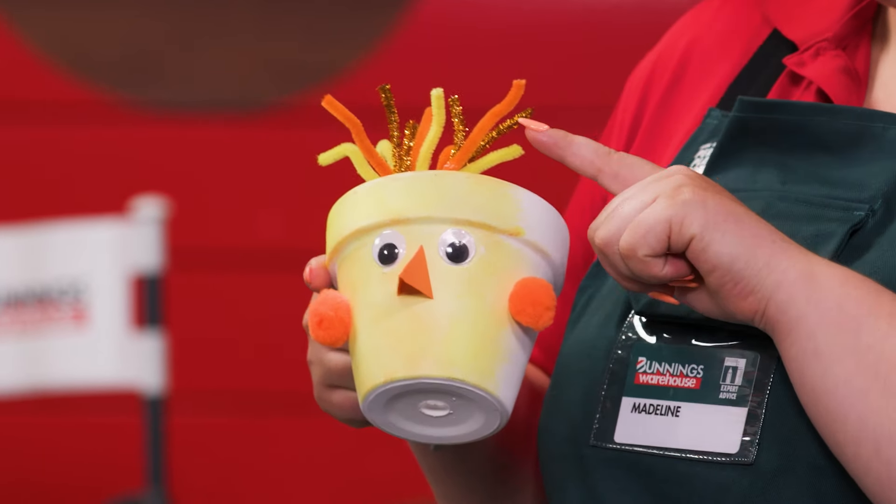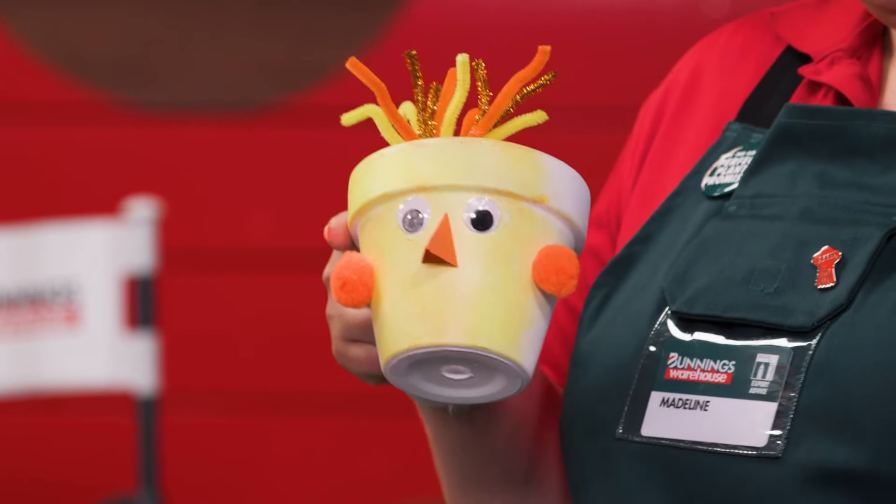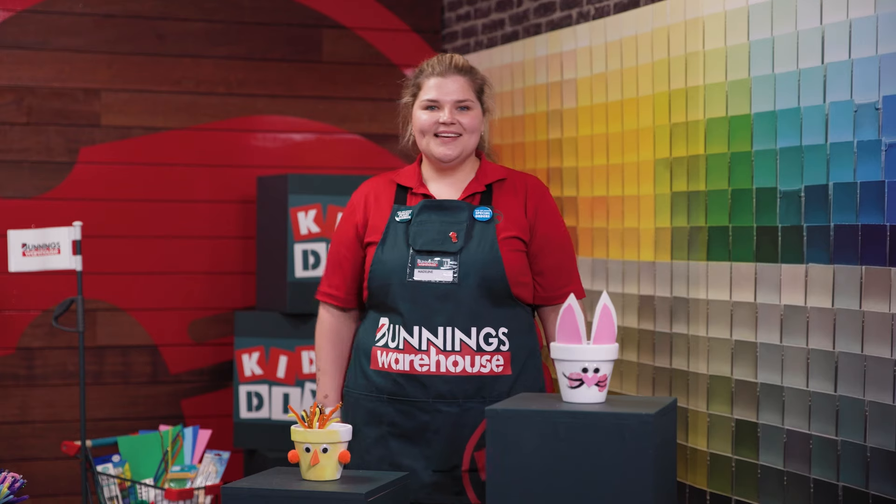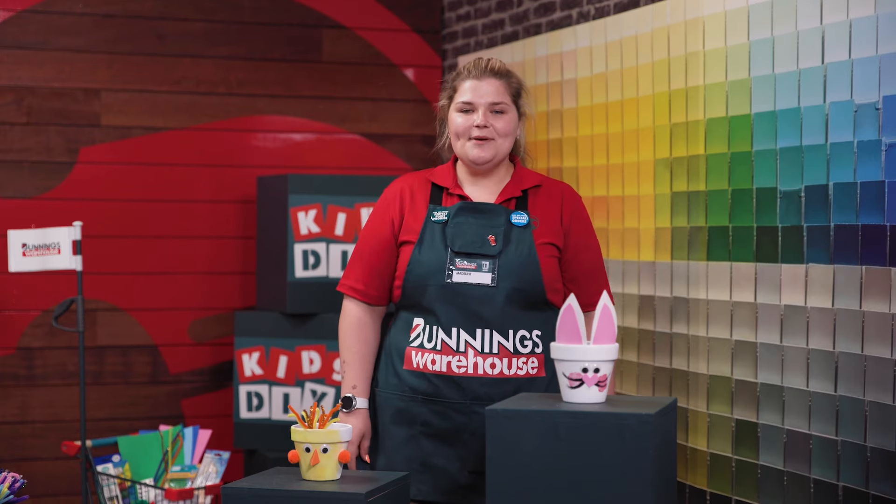We've got a baby chick here. We've used some pipe cleaners for its feathers, an orange paper beak, and little pom-poms for the wings. Let's take a look at what the DIY team has got for us today.